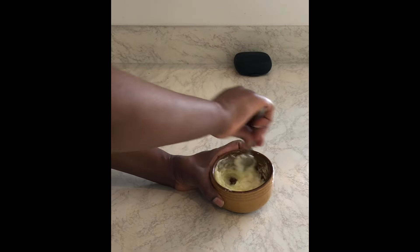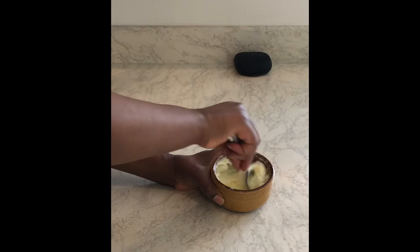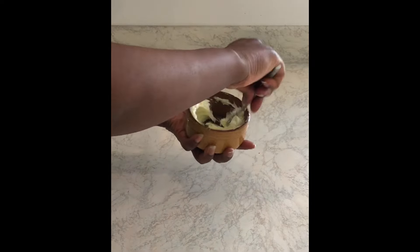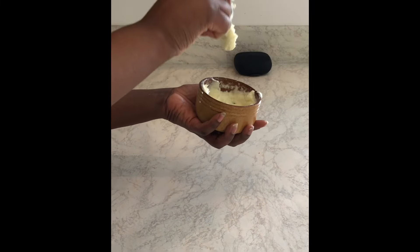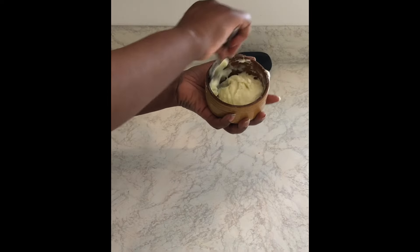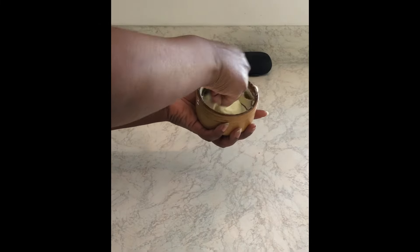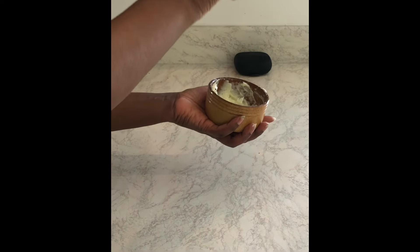What I noticed was that the deep conditioner or mask became much looser, and I thought, well this is a good sign because it means it's going to be much easier to apply to the hair. I was really looking forward to applying it. If you wanted it even looser or thinner, you could add more oil. There's no recipe for this — it's really just you making a decision in terms of how much deep conditioner you want and how much oil you want.